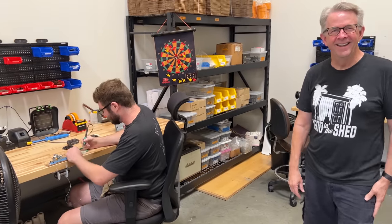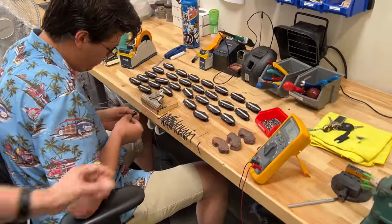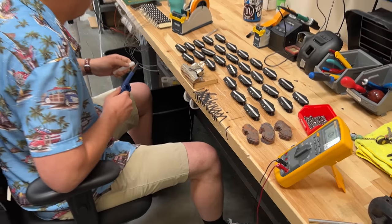Hunter is now working on Telecaster bridge pickups — these are '52 T's. We do everything in batches because that way you can stay more consistent. We QC all these at every step. When the bobbin comes over from Calvin, it goes to AJ who inspects each one before putting any winds on it — because we make mistakes. You can get to a completely finished pickup and find it's screwed up, which could have been caught earlier. Every step we QC to make sure you don't go through that next phase unnecessarily.